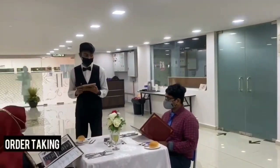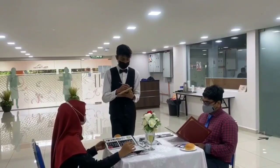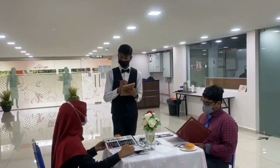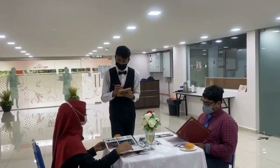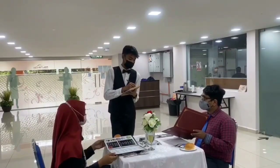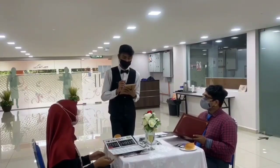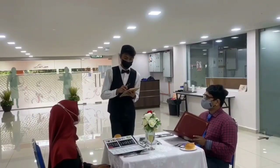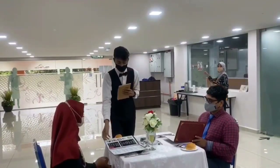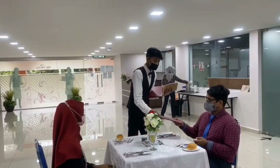The waiter will stand at one point of the table and start taking the order from the guest. The waiter needs to repeat the order for confirmation. Make sure menu cards are collected after the order has been taken.